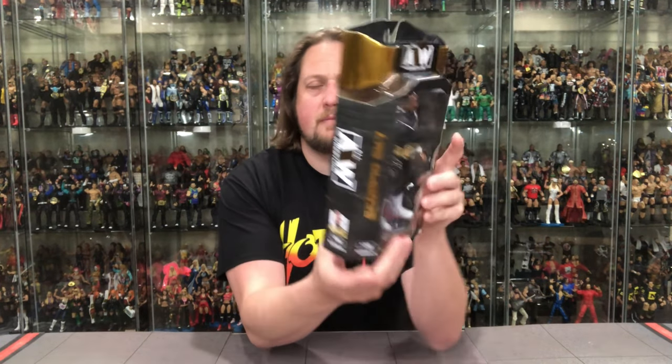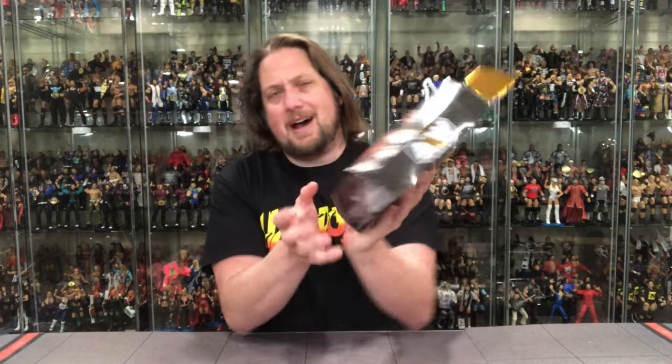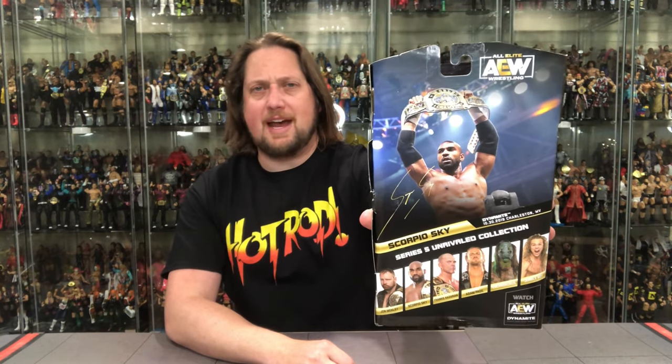Looking at the packaging — love the Classic Superstars inspired black and gold coloring. Very cool glamour shot of Scorpio Sky with his tag team title. He comes with a jacket, which we'll see more of when we unbox. He's number 38 in the line. All Elite Wrestling on the sides, and on the back you've got his autograph, him holding up the tag team titles, and the rest of the Series 5 lineup. This represents Dynamite, 10/30/2019, Charleston, West Virginia.